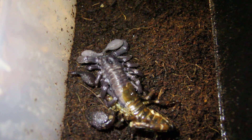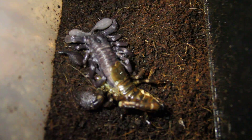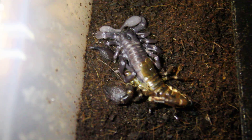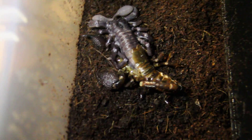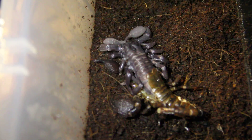It seems like it doesn't really take all that long — they probably try to get out of their skin as fast as possible. I'm using my cell phone as a light right here. I didn't want to miss it by going to get the actual light for the camera.